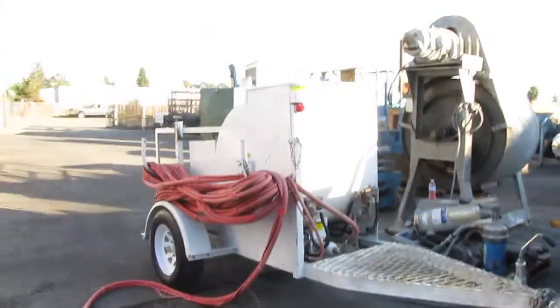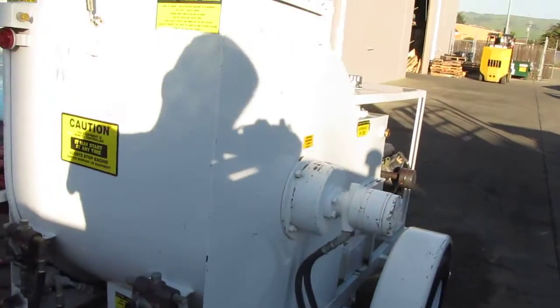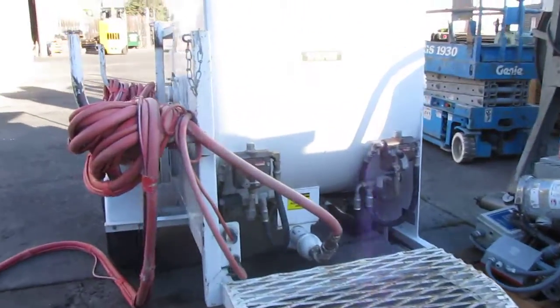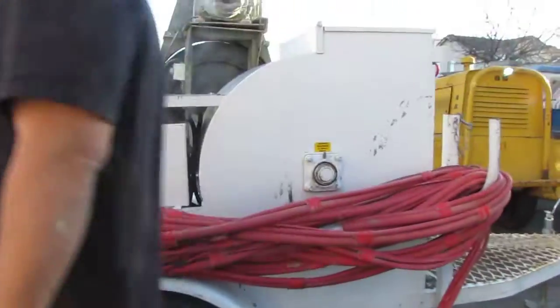Here we have a spray rig, a Wildcat 150 trailer. We're going to do a demonstration with you guys. We're going to show you the mixer and we're going to show you the sprayer. We only have some water that we're spraying, so there might be a little bit of drywall in the hoses, but we're just spraying water basically just to show you that it works. So we'll go ahead and turn it on and show you what it does.